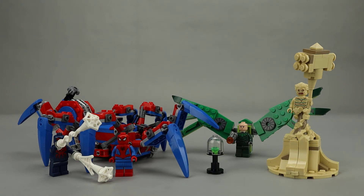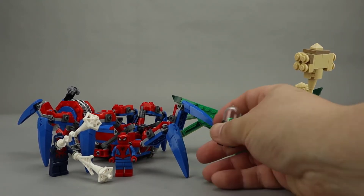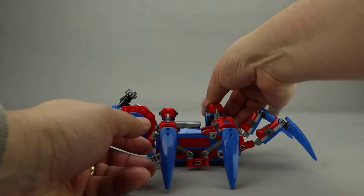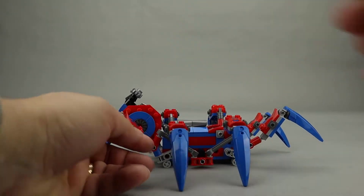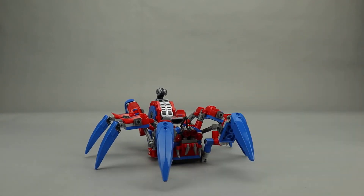The Spider-Crawler looks really good at this scale. You also see this little gem piece here, which is what the villains are after. Here is the Spider-Crawler, and it looks really good in this scale, done in the very nice red and blue color scheme.